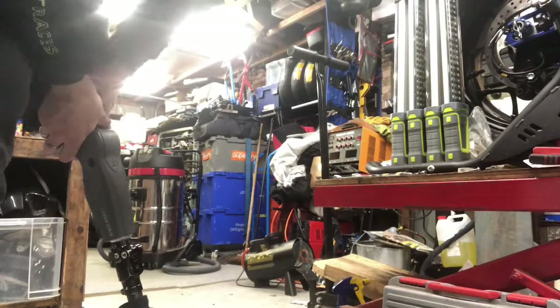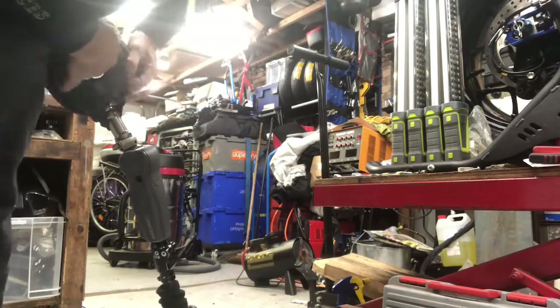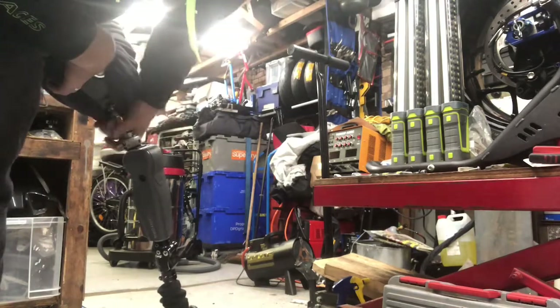I'll turn the camera around and show you my leg quickly. I'm quite high up - that's mid-thigh. I have a carbon fiber socket, a titanium piece, and a computerized knee which you can only just start getting on the NHS.